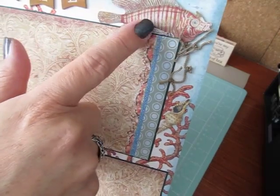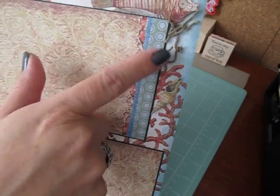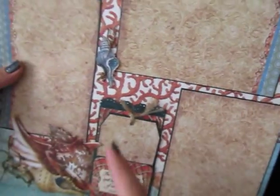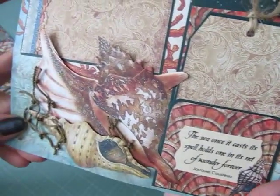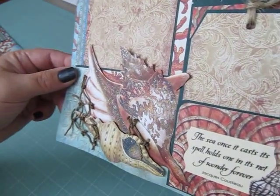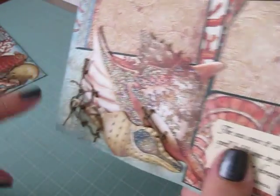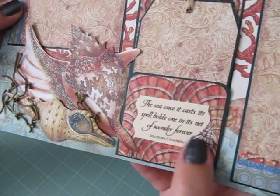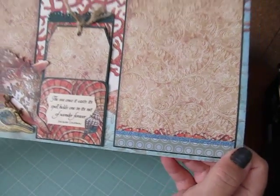I have a fish popped up on pop dots here, kind of tucked behind. I have another seashell and some more of that netting. In the center I have another seashell and netting. Down in the corner I fussy cut these seashells from the paper and glittered them up a little bit with glitter glue. And then I just have a little bit of fish netting tucked in there with another seashell. All the photo mats have these borders on them.